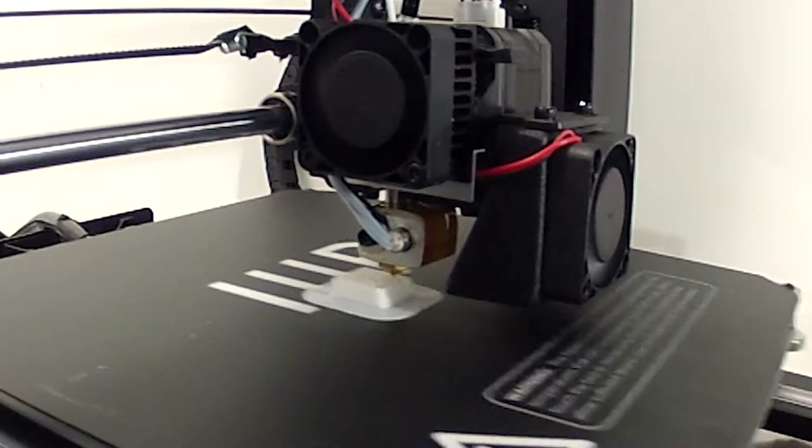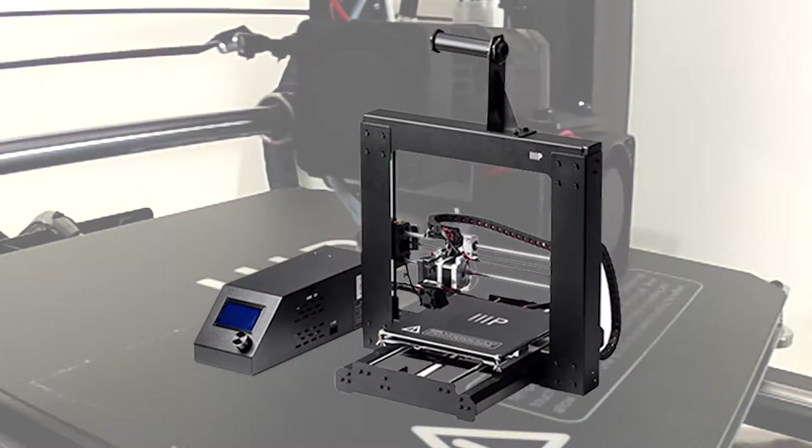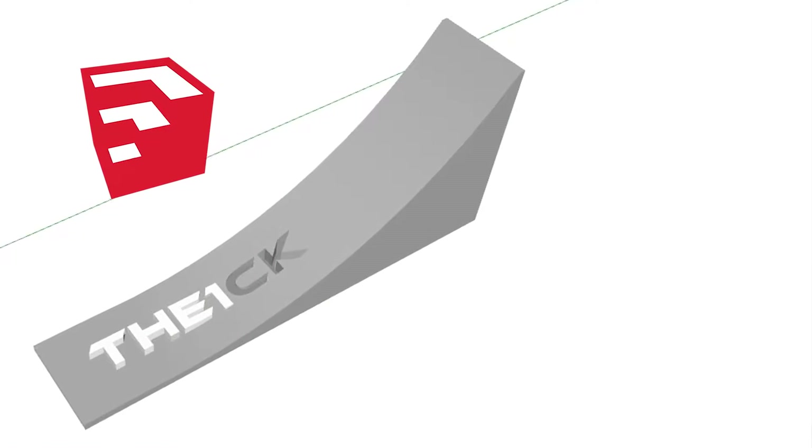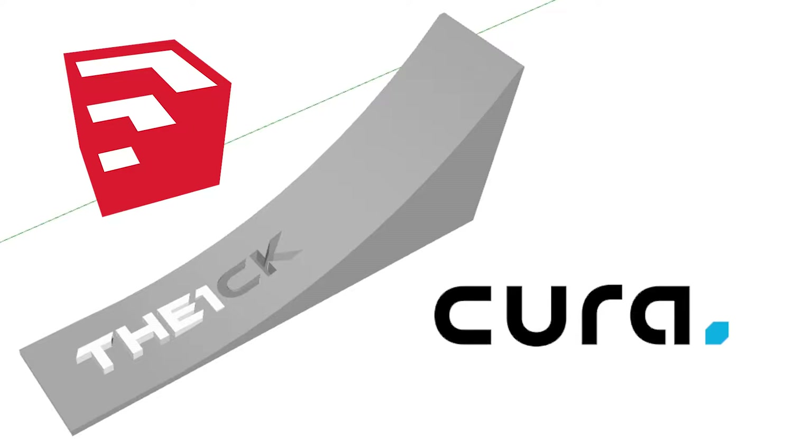Hey everyone, Patrick CK here and this is episode 3 of 3D Printing with the Monoprice Maker Select V2. In the last episode we went through how to export a SketchUp model into Kura to make a file ready for 3D printing, allowing us to use my favorite 3D CAD program to make all the models to come.